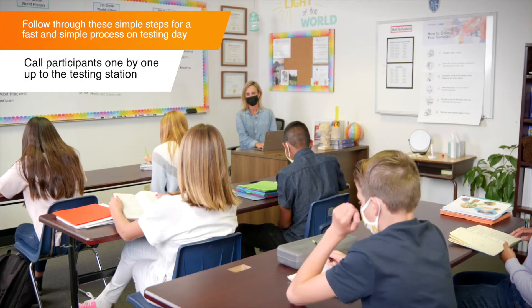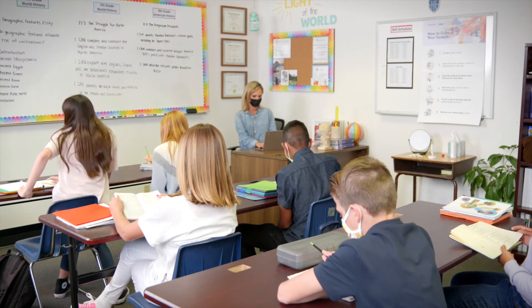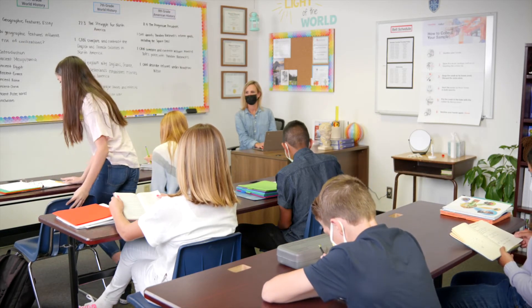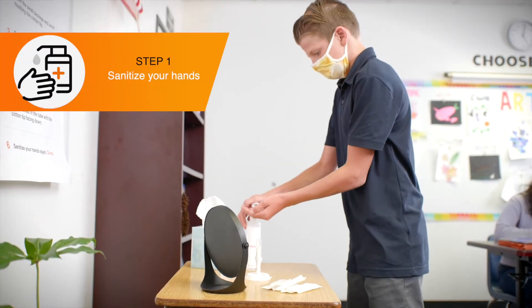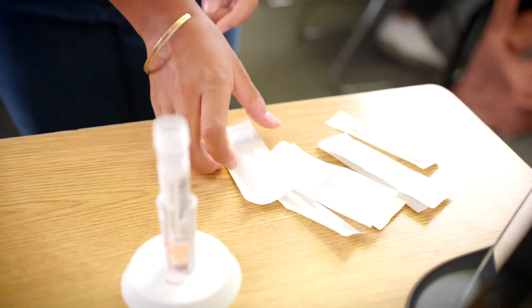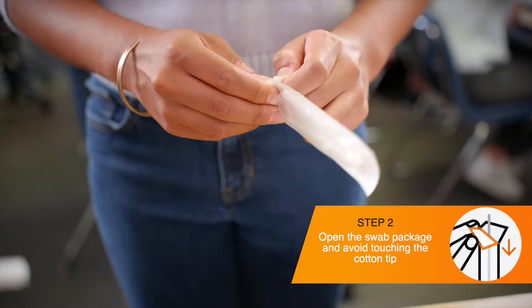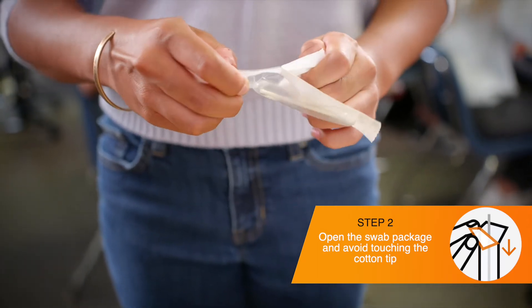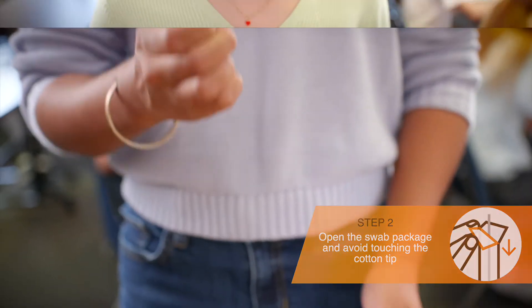Next, look up a participant's name and call them up to provide their sample. When students are called up, they should leave their coat, bag, and other loose items at their desk. Sanitize hands. Pick up one swab. Open up the package handle side first by peeling the two layers apart from each other. Take the swab out, careful not to touch the cotton tip.